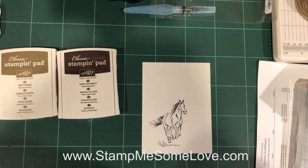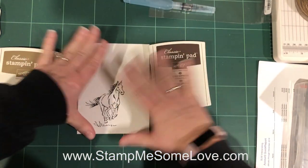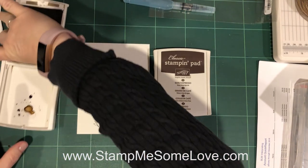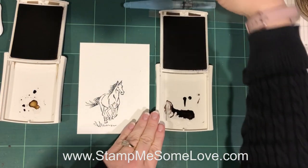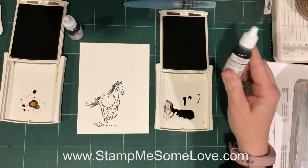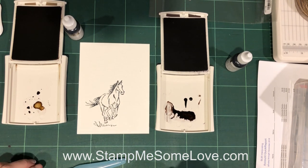We are going to use two colors. We're gonna use Stampin' Suede and Early Espresso from Stampin' Up. I will post a link down below to some alternatives from some of the other ink manufacturers that you could use. I've got the re-inker here for the Soft Suede and then the re-inker for the Early Espresso. What I like to do is to lay down the lighter color first on the horse — I kind of lightened the horse up and then did a little bit of shading.